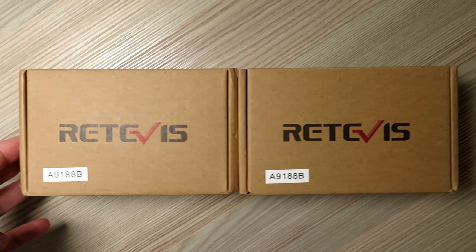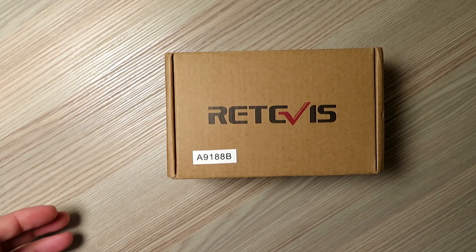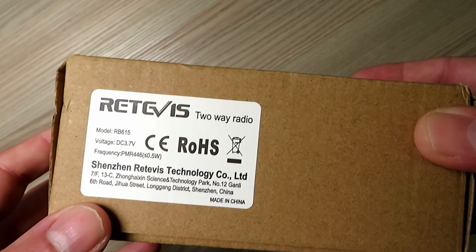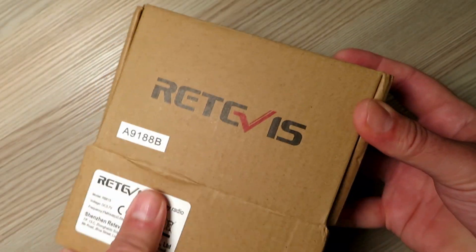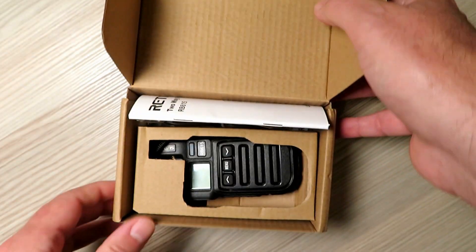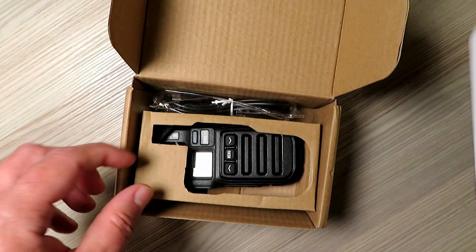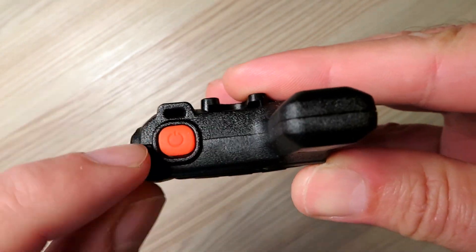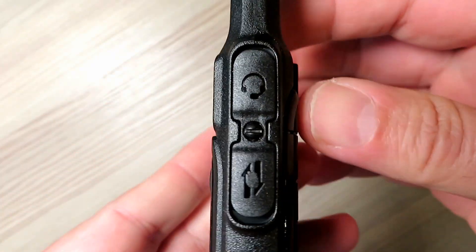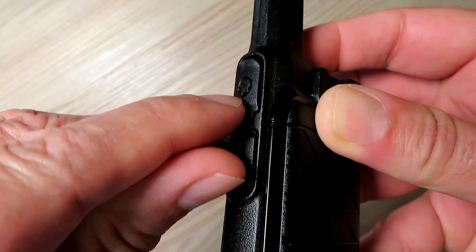Hello, here we have two super little radios from Retevis, the RB615. This radio comes in two versions from the factory: one for the UK/EU market on PMR446 at half a watt and 16 channels, and the other variant intended for the US market as an FRS radio with 22 channels and 2 watts output power.